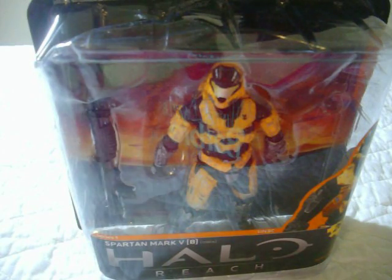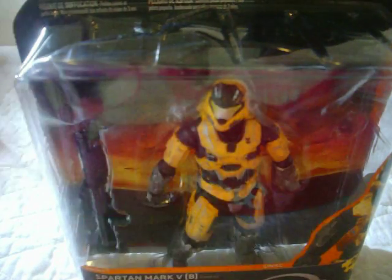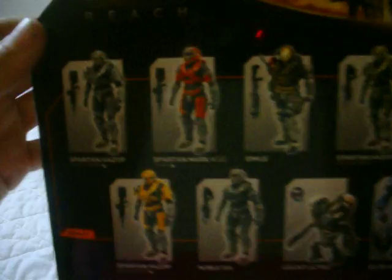Hey everybody, it's Wolf here, and I just got a new figure in the mail. I was gone all weekend, so I didn't get it sooner, but it's a gold Spartan Mark V. It's supposed to be exclusive to August, so yeah, it's pretty cool.